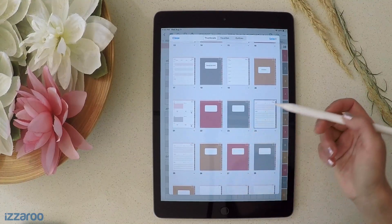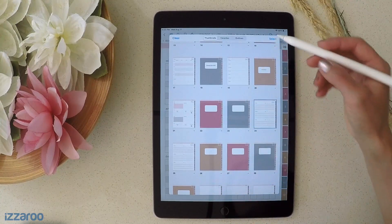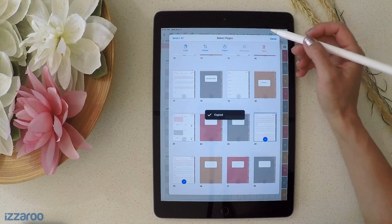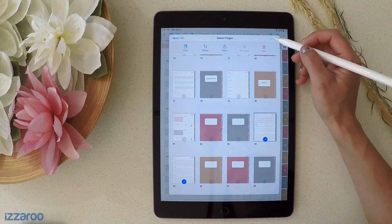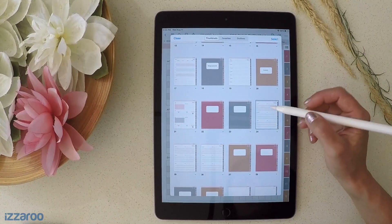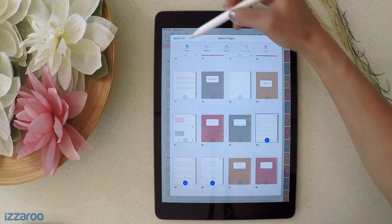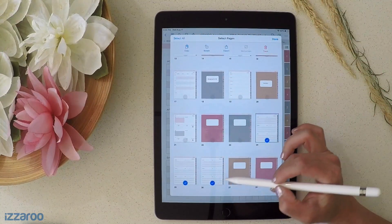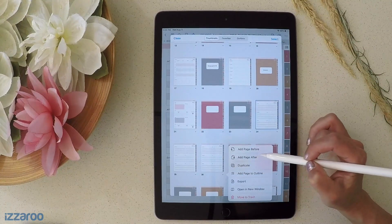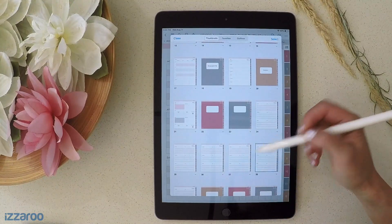If you want to do it faster — let's say you're doing multiple pages — you can select both pages, copy them, and then duplicate that. You can copy it and paste it, copy it, and then paste it after the last one. Paste Pages — and it pastes all three pages. So that's a quick way to add or duplicate multiple pages within the planner.